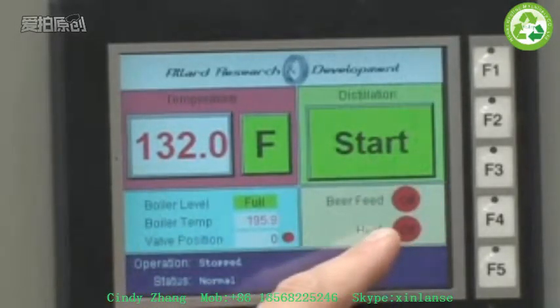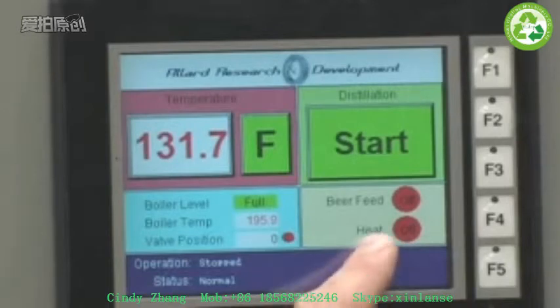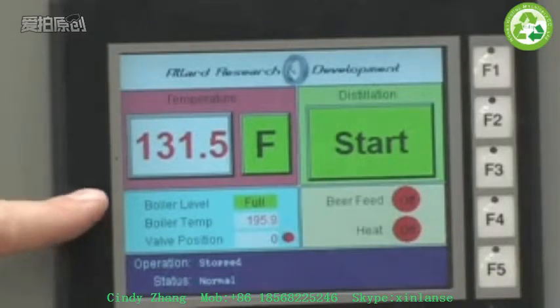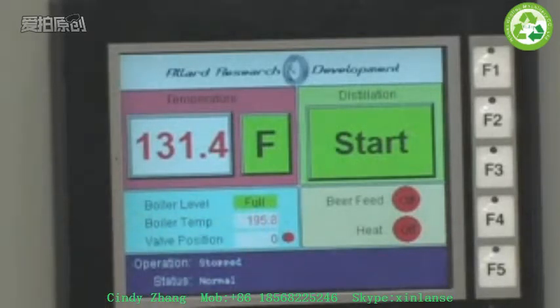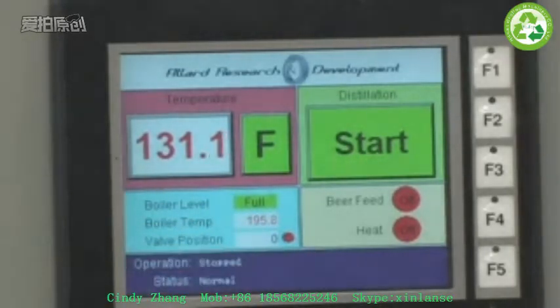Below that are some indicators that tell you, when you're operating the system, it will tell you when the beer is being fed from the beer tank into the boiler — that's a continual process that goes on and off throughout the operation of the system. Below that is a heat indicator that tells you when the heating elements are on inside the boiler. And then on the left, there's some more display that shows if the boiler level is full or if it's being refilled. It also shows the boiler temperature. This valve position number is the actual valve incremental number we use to set the opening and closing of that automated control valve. And then the last two lines just show you operational status messages.